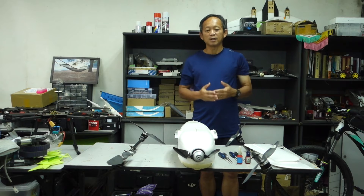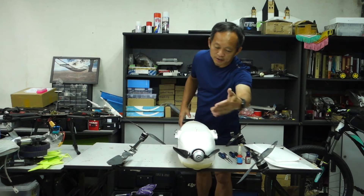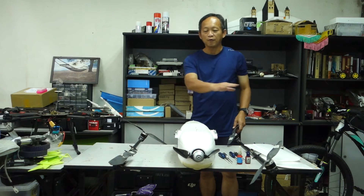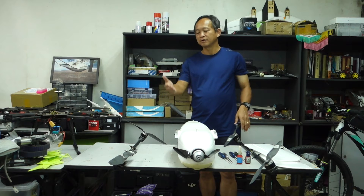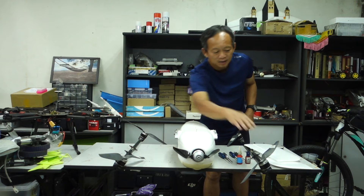To dismantle the propeller, the front propeller is very simple — it's just a few bolts. But for the lifting propellers, we have four, and for newcomers it can be quite easy to confuse which one is which. So I highly recommend you label the propeller before you dismantle. Like this one — I have labeled it already.